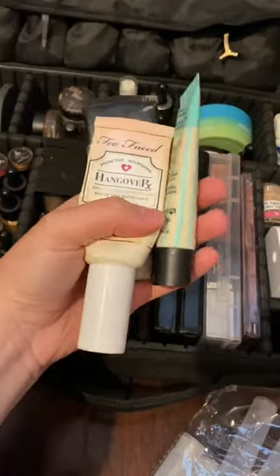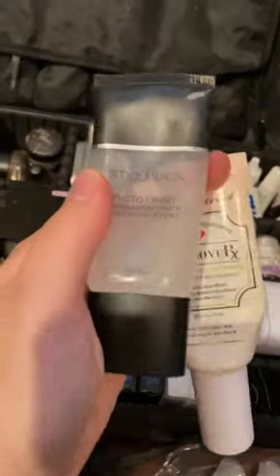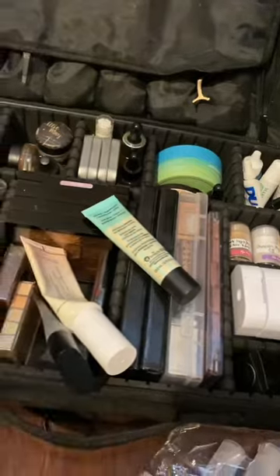My plan is to decant all of my primers into these containers. Primers, like all things, come in all different shapes and sizes. However, keeping them in containers that are all a uniform shape means you can fit so much more in your kit, and everything is a lot more organized.